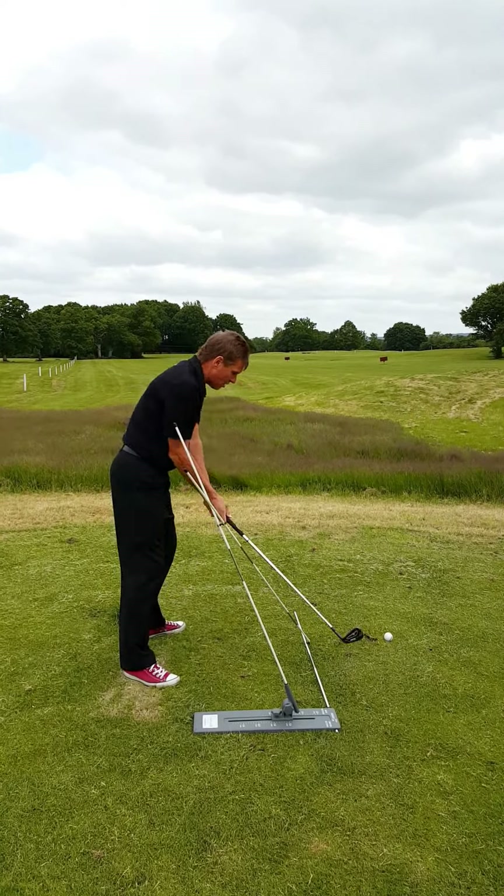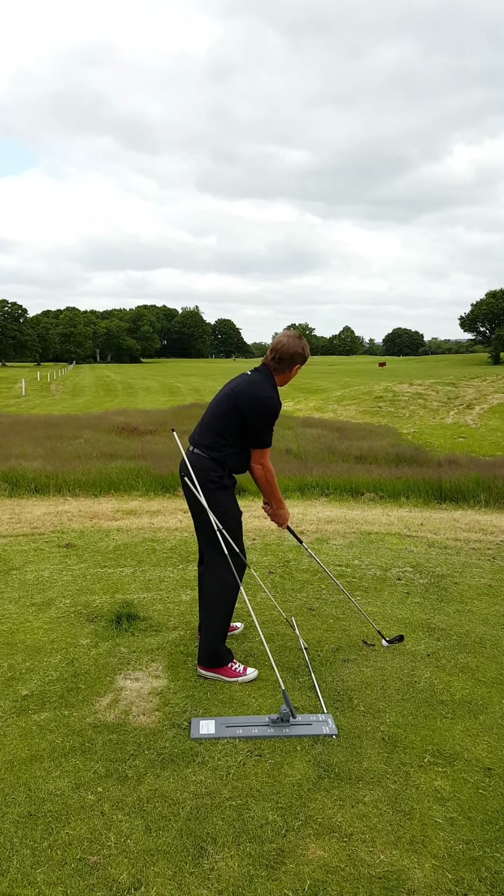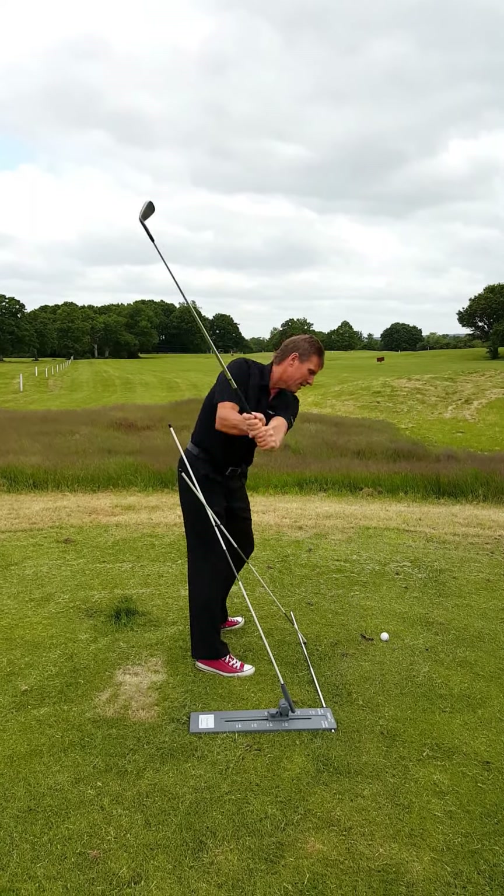Then I make several swings up to the top of the swing, trying to get the feel of that, and step forward, get yourself into position, and hit the ball.